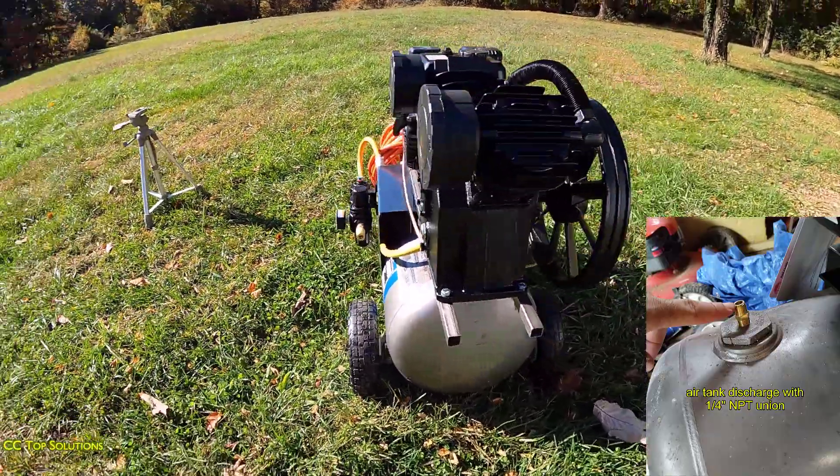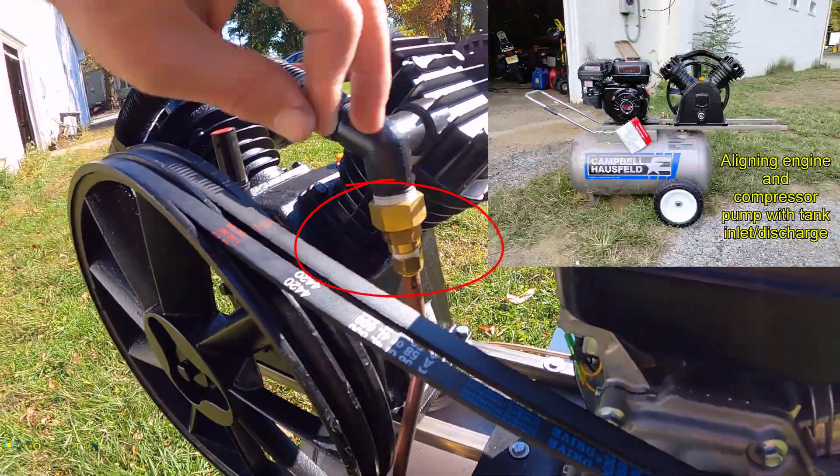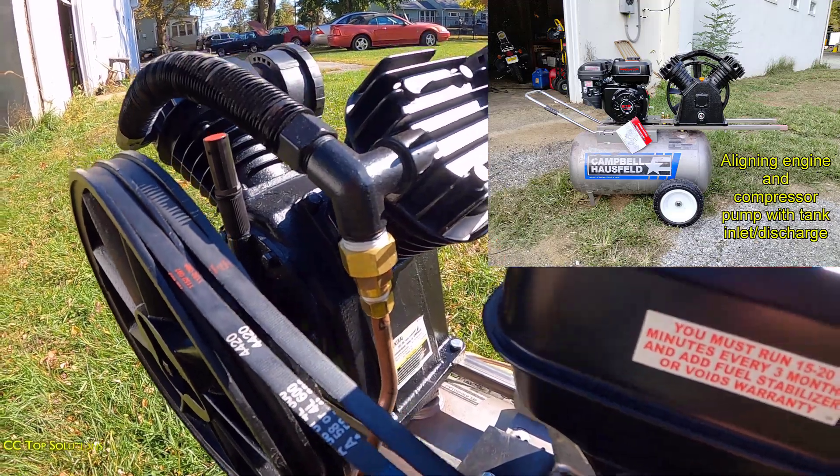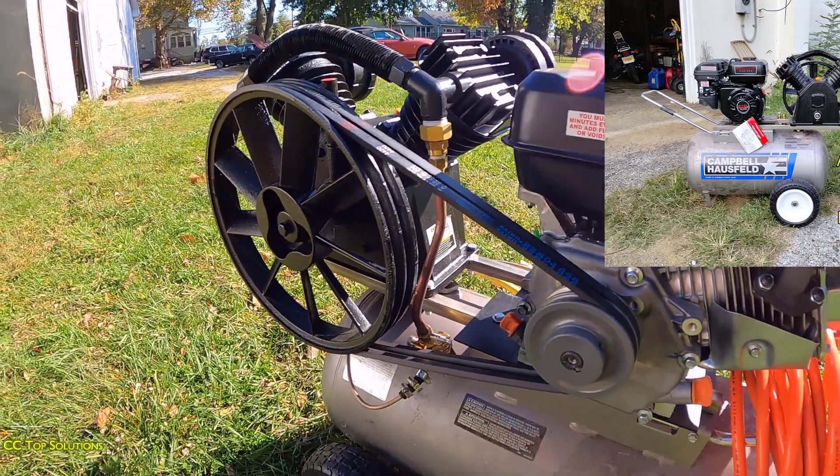The hardest part of this whole build was really this fitting right here — it's actually three fittings. I'll put it in the description what all those fittings are, so if you want to build one of these yourself it'll be very easy.